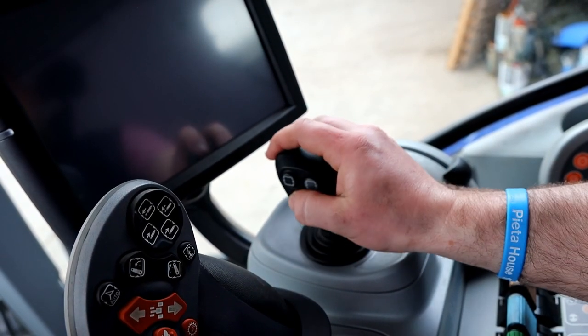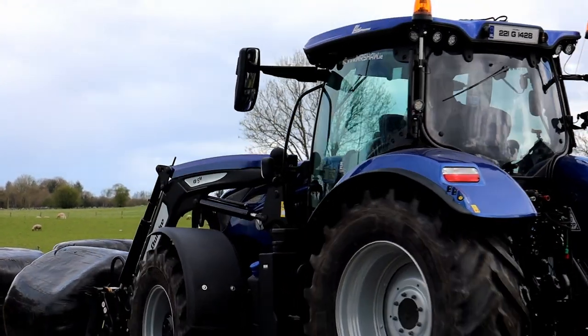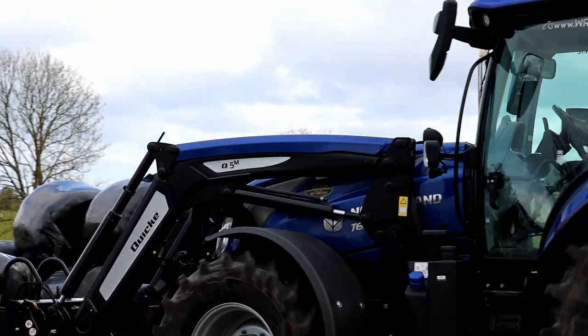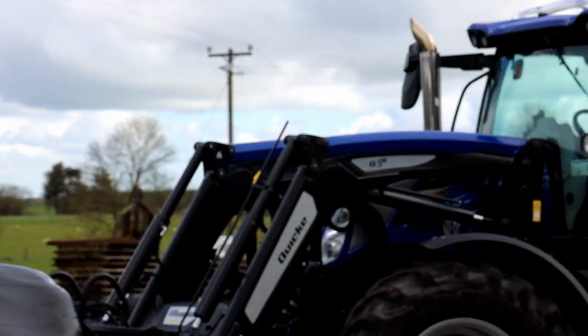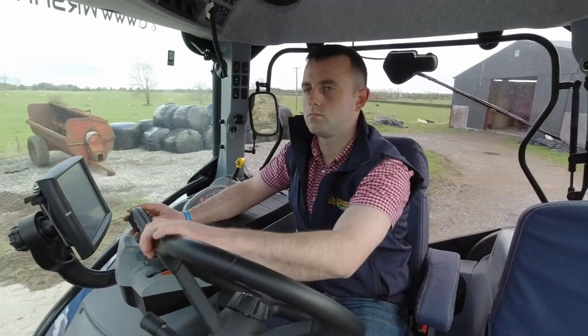The loader is controlled with the New Holland mid-mount joystick, very handy. The gears are on the back, so when you're at bales you're having to take your hand off the joystick to go up and down the gears and operate the third function on the loader.